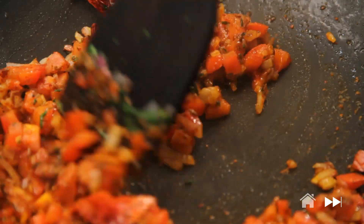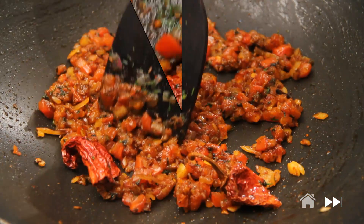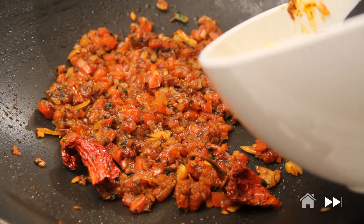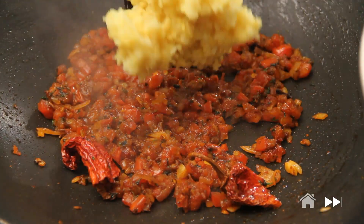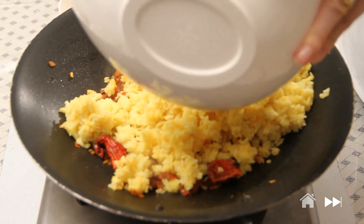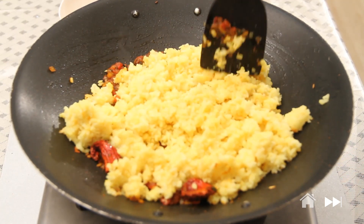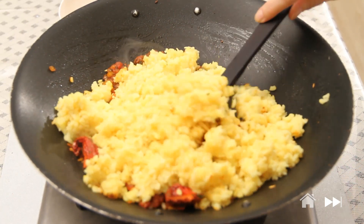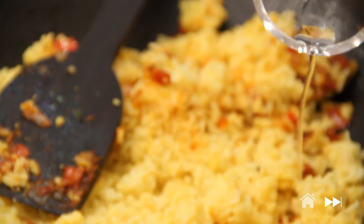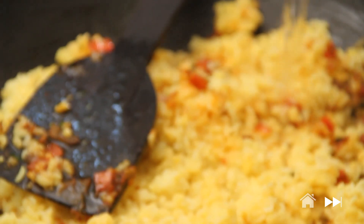My tomatoes have to turn nice and soft. My tomatoes are nice and soft now and I'm going to add in the rice — my pressure-cooked rice and dal. Khichdi doesn't have to be very dry, so I'm going to add in a little bit of water. Add enough water if you've made it earlier because they tend to dry out.